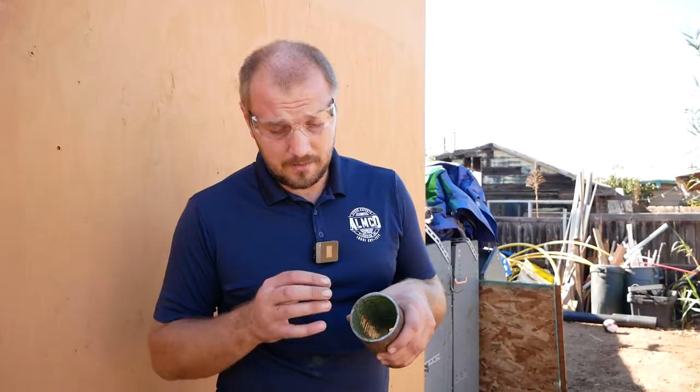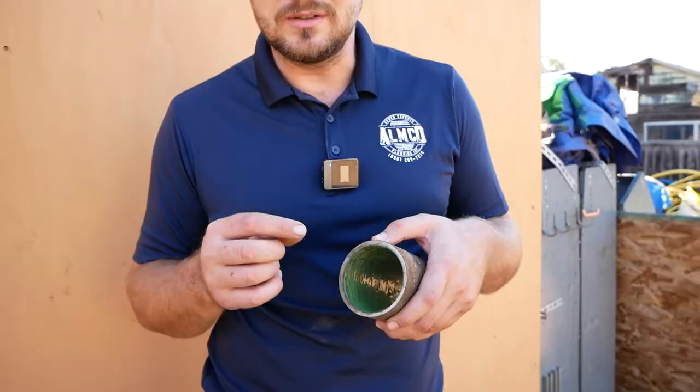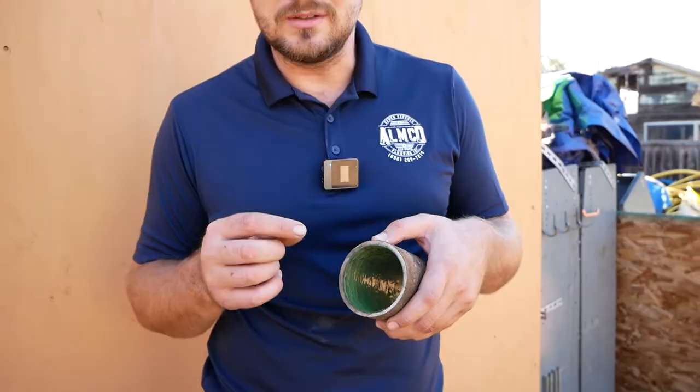Because water stops going out, it stops corrosion of the pipe. And even if over time the pipe corrodes completely, the three-millimeter-thick epoxy liner will still stay inside and hold the pipe.